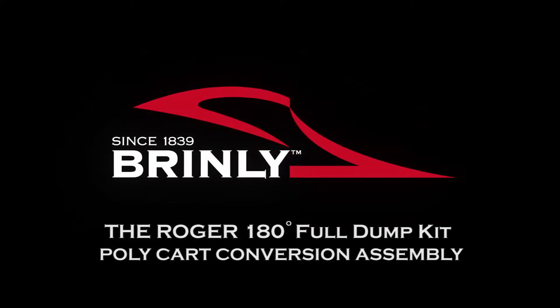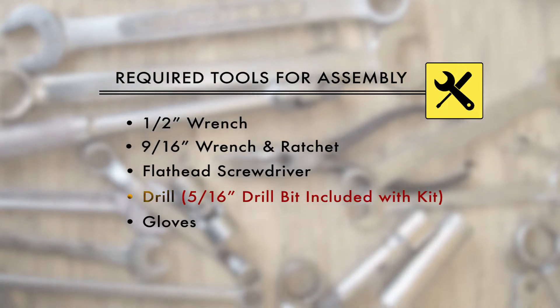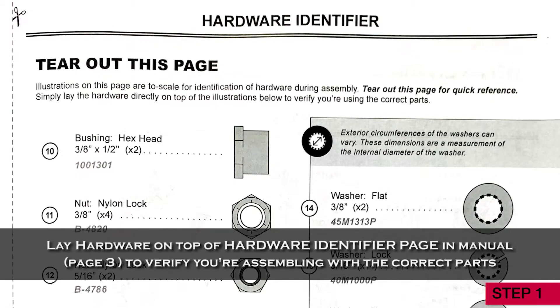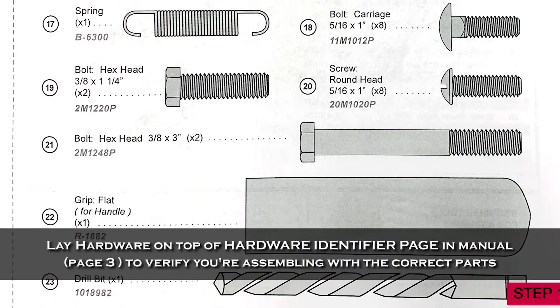LaRoger 180 Degree Full Dump Kit Cart Conversion Assembly. Step 1. Lay the hardware on top of the hardware identifier page in the manual to verify you are assembling with the correct parts.